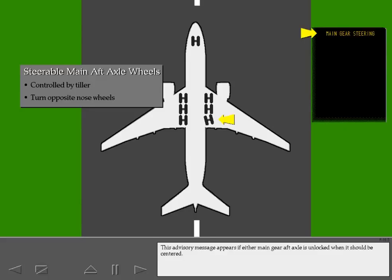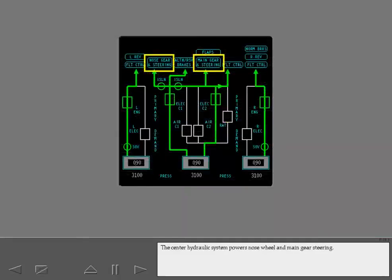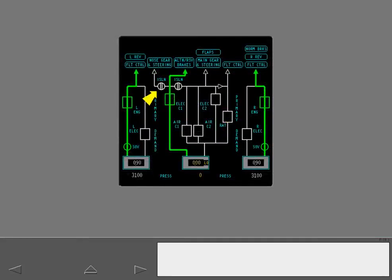This advisory message appears if either main gear aft axle is unlocked when it should be centered. The center hydraulic system powers nose wheel and main gear steering. If the center hydraulic system fails, reserve fluid from the center system powers nose wheel steering.